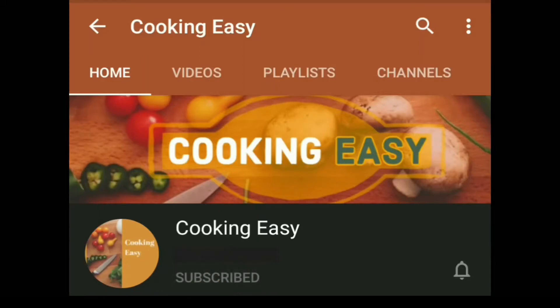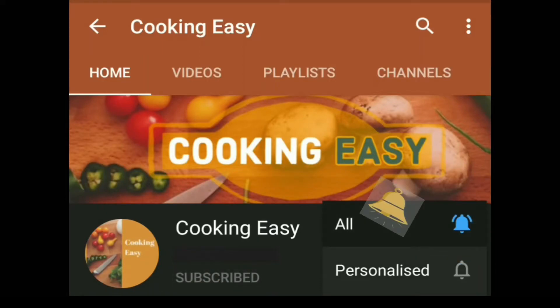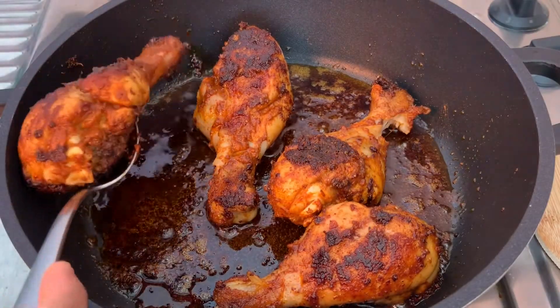Please do subscribe and click on the bell icon for the latest videos from Cooking VC. Hello Andy!